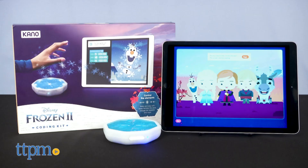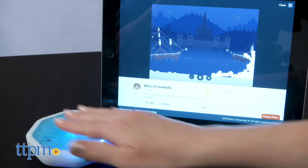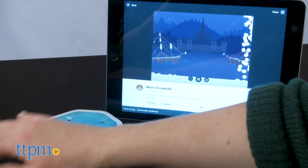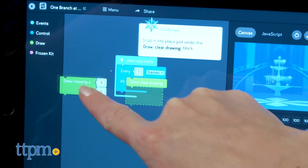Using a motion sensor that connects to an app, kids simply wave their hand to make and play with snow, harness the wind, change the seasons, and more. And all of the play incorporates coding skills.